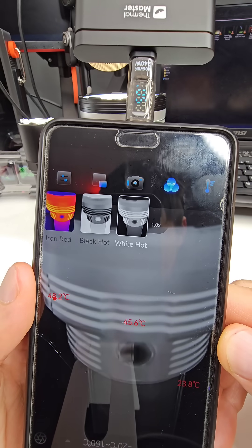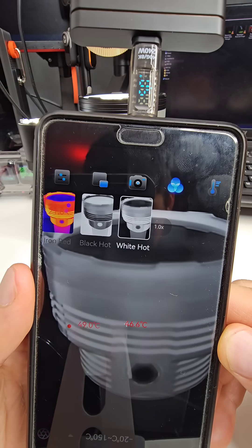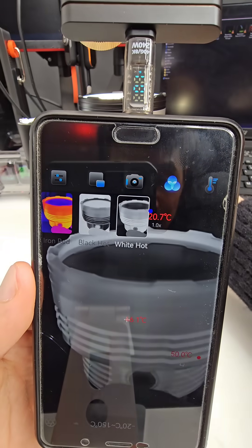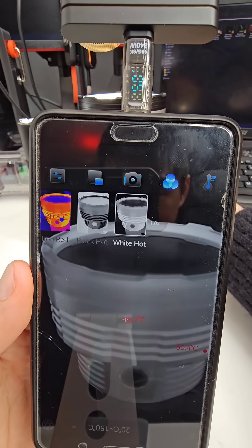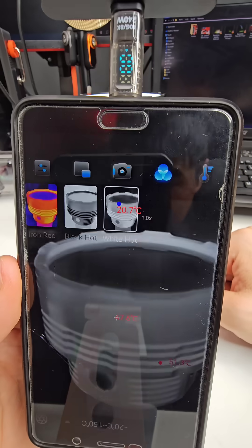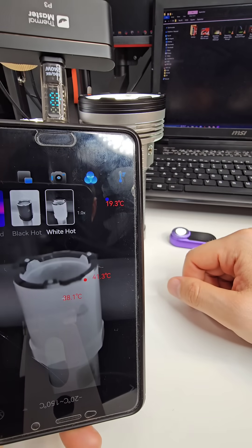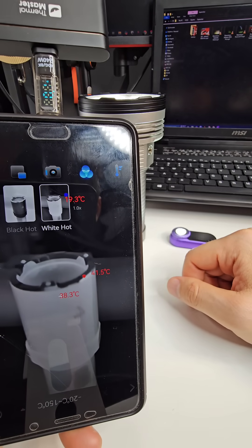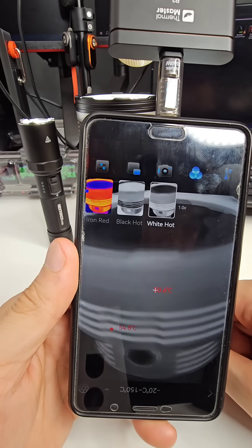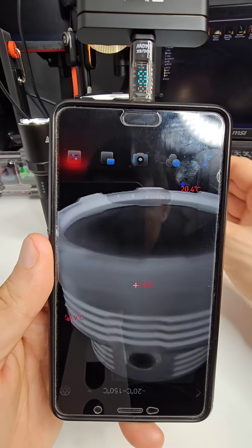I chose an emissivity value based on a quick search — I asked ChatGPT. It does vary depending on the finish, and since this is a kind of aluminium silver finish, I've used a value of 0.8. It's now measuring 51 degrees Celsius, that one is 41.5, and it's interesting that the top of it is hotter. We're seeing 55 to 56 degrees Celsius — pretty hot.